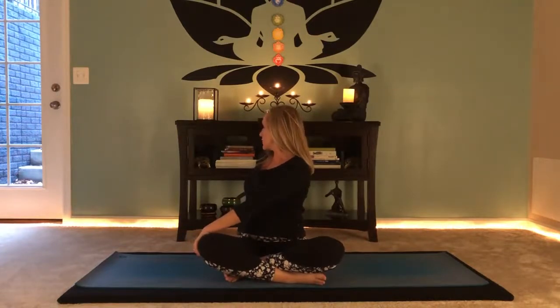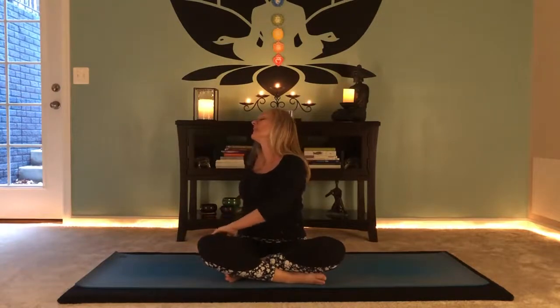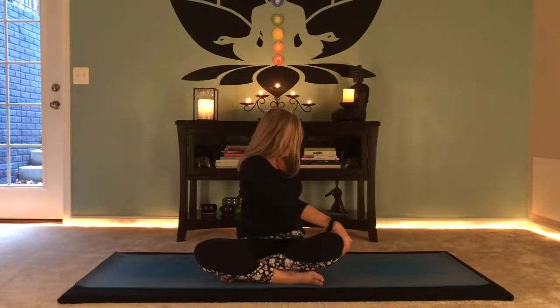Gazing over the right shoulder, pulling the navel in to support the low back using your abdominals. Breathing — just letting this feel good. Slowly unwind, inhale to center, exhale and turn to the other side for a gentle twist, nice and easy. Gazing to the left.